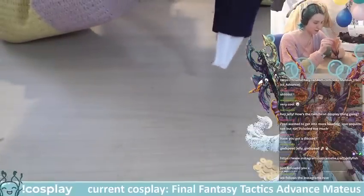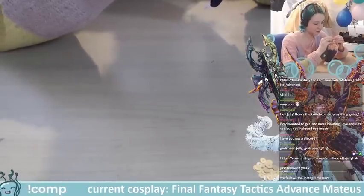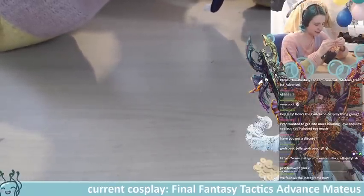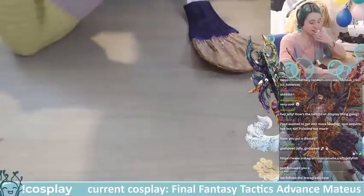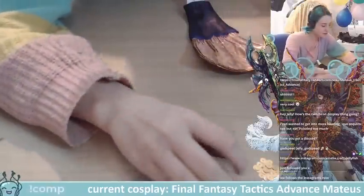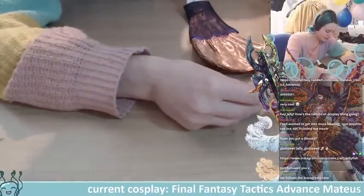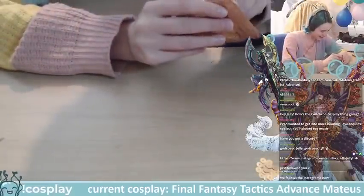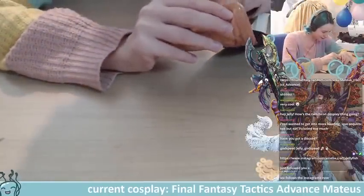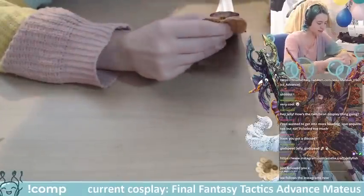I don't post to Instagram so often — when I do post I give a little bit more detail, like explain how we did a certain thing. I don't post as often unless I have a fair amount to show. On Twitter I do stream announcements, so that ends up getting a lot of my half-made stuff. If you want to see half-made stuff, it's all on Twitter.